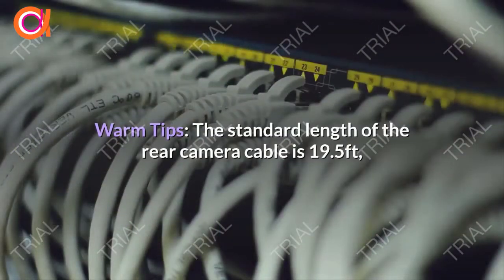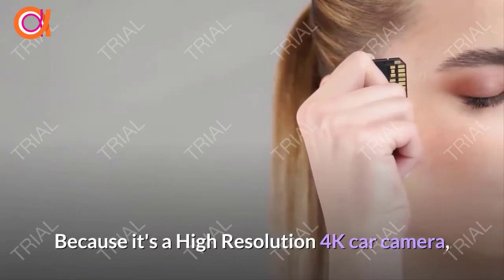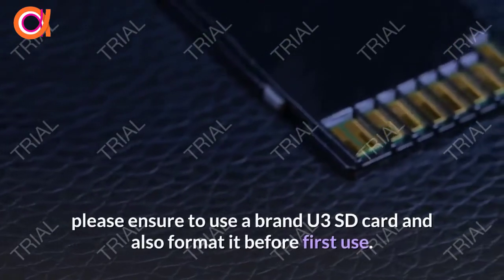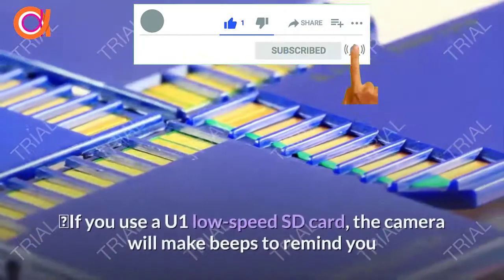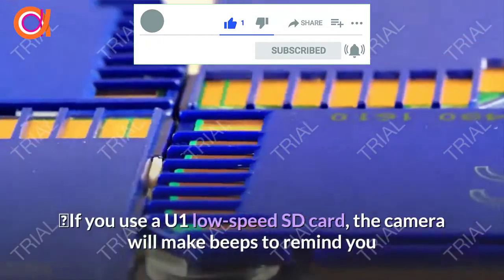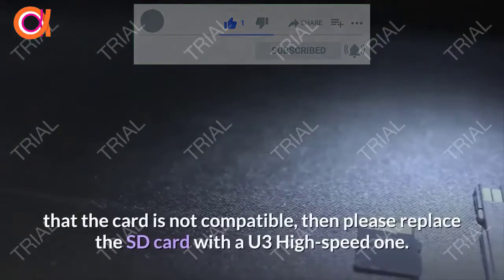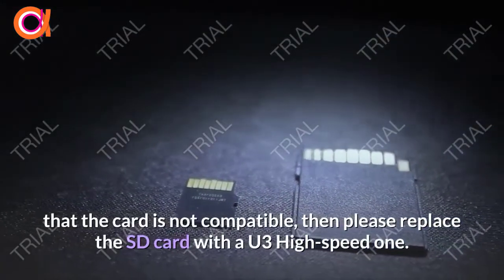Warm tips: the standard length of the rear camera cable is 19.5 feet. Please feel free to contact Togard if you need a longer 27-foot cable. Because it's a high-resolution 4K camera, please ensure to use a brand U3 SD card and format it before first use. If you use a U1 low-speed SD card, the camera will beep to remind you that the card is not compatible, then please replace it with a U3 high-speed one.